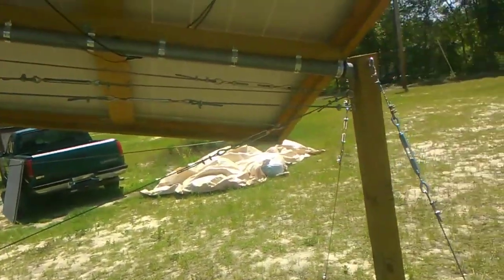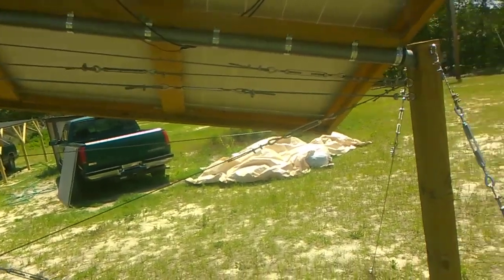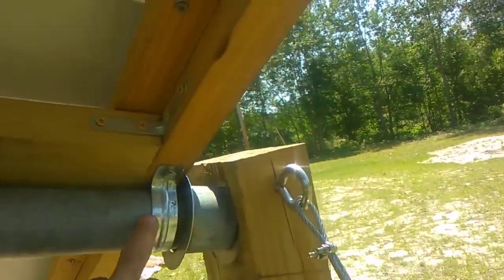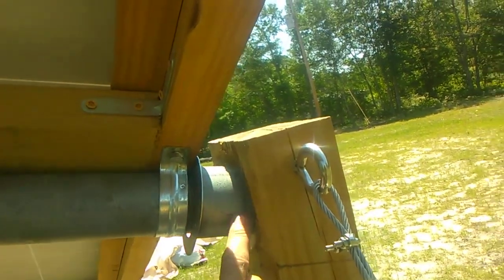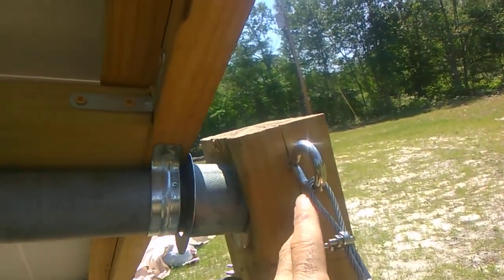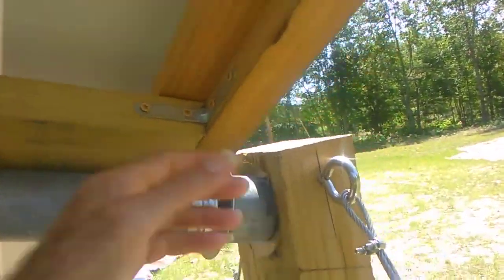In this case a 20-foot pole worked just perfect, with a little bit of excess that I actually cut off and used on the bottom here. These pipes normally come with a coupler, but when I cut off the other end it gave me another screw-in, which I put in the other side, and then trimmed that off to fit in this hole.